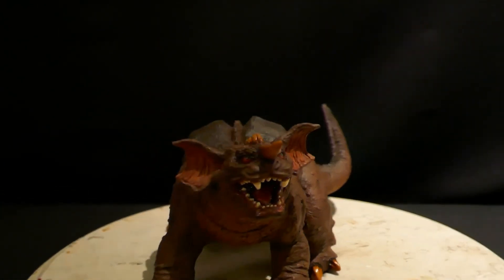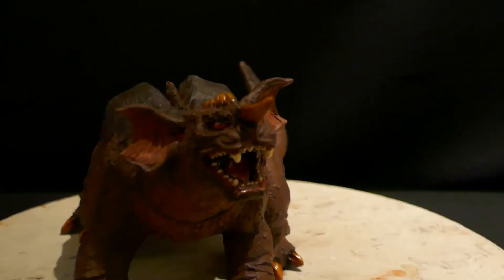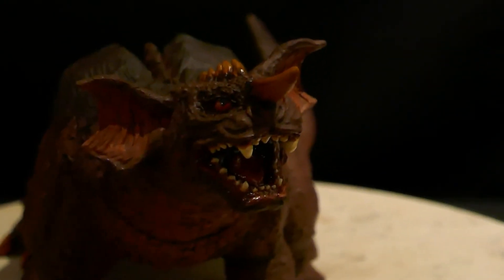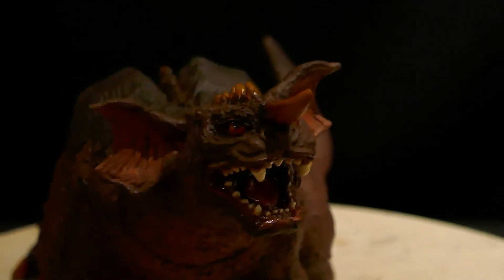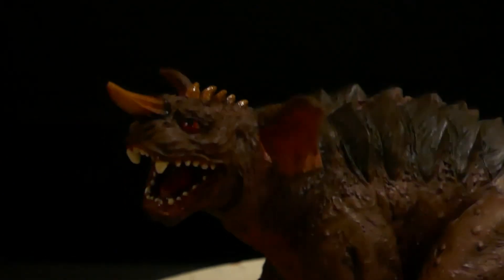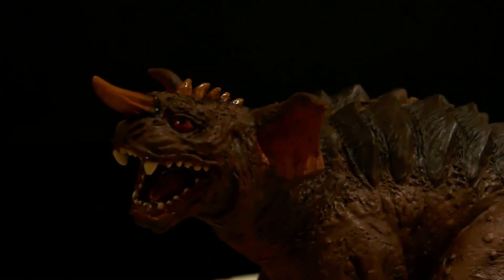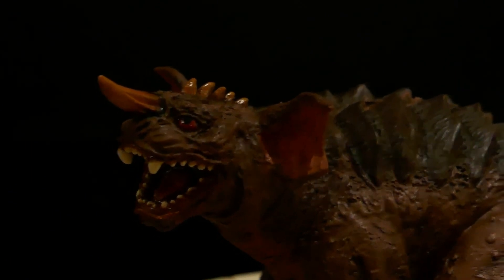Let's see if we can get a little better picture of the face, because you can see the work I did on his face and his teeth. Alright, well thanks for watching, and until next time, bye.